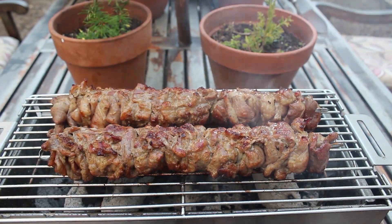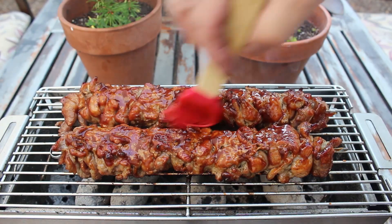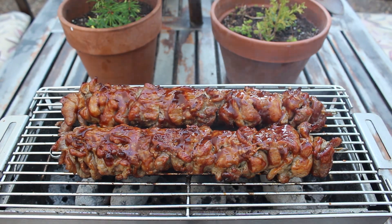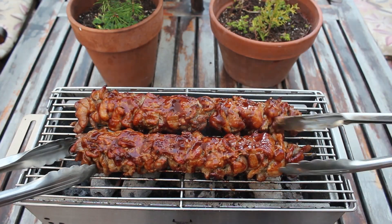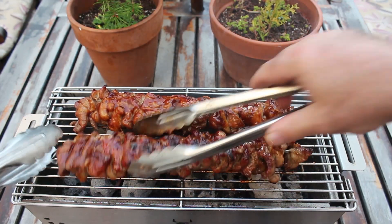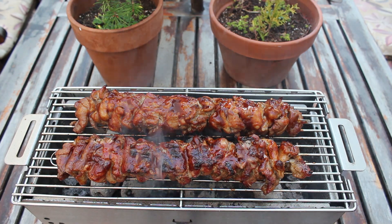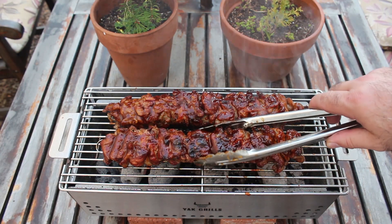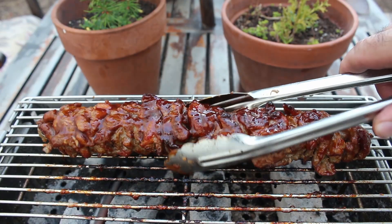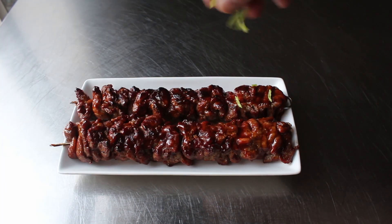Oh, and speaking of doneness — I sort of lost track of time, and it was a lot later than I thought. I was afraid I was going to lose the good light to get my final shots. So I actually sauced mine before they were really cooked as far as they should have been, and I did end up pulling these off slightly undercooked — not dangerously. When you use pork shoulder, you really do want to give it enough time for that heat to get through that fat and connective tissue so that the texture firms up. But anyway, it was close enough, so I pulled it off and had it inside, and garnished with a few sliced green onions.